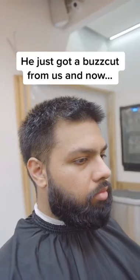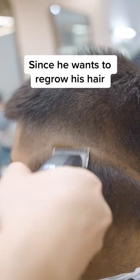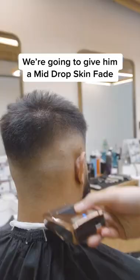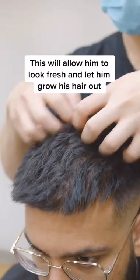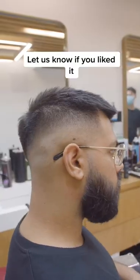The homie right here got a buzz cut not too long ago because he wanted a hair reset. Since our boy wants to regrow his hair out again, we're just gonna give him a mid drop skin fade on the sides and then line up his beard. This will allow him to look fresh while still trying to grow his hair back out. This is the final result — let us know if you like it.